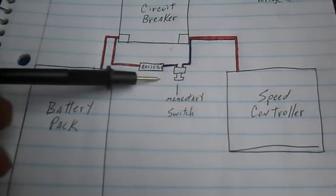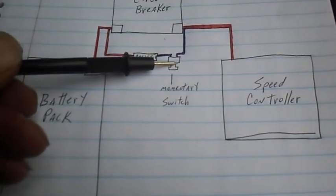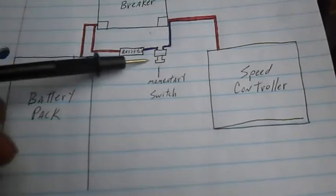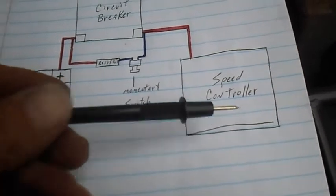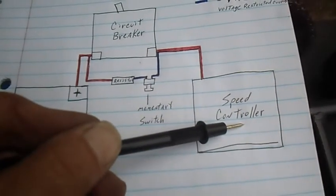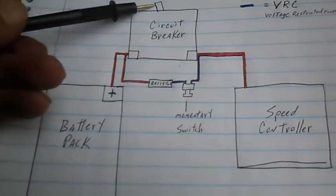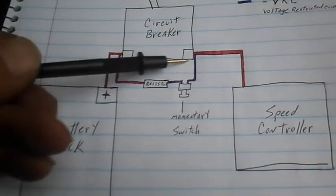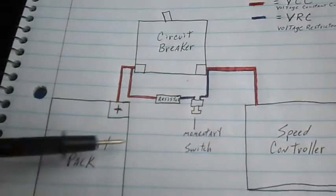So, with a pre-charged circuit like this, we can — before use — engage our pre-charged circuit and slowly fill up the capacitors in the speed controller. It only takes like 30 seconds or so. And then, when we flip the main switch on, the capacitors are already filled up. Basically, the battery and the capacitors in the speed controller are at the same level. So that way, when we flip the switch on, it's just making a connection — there's no big giant bunch of energy running across, because it's already equalized.